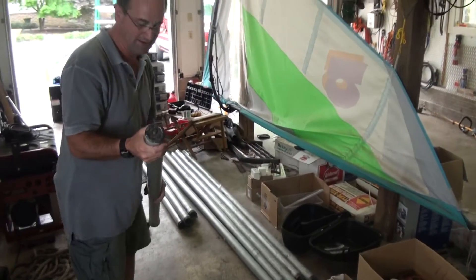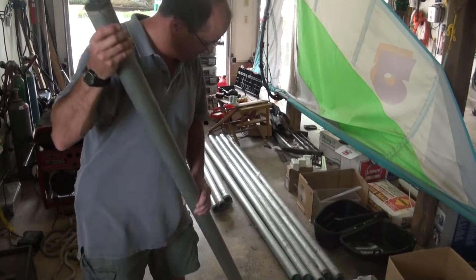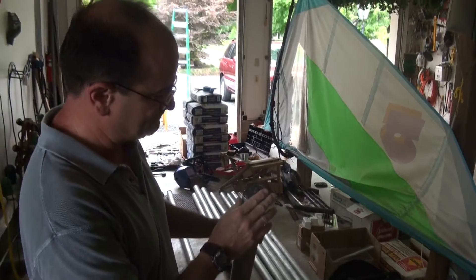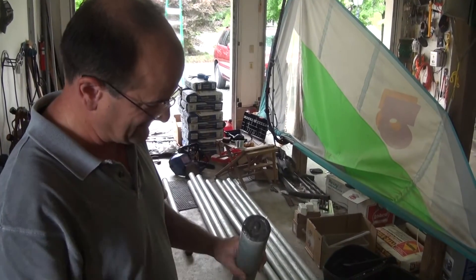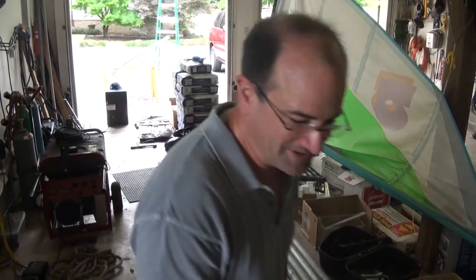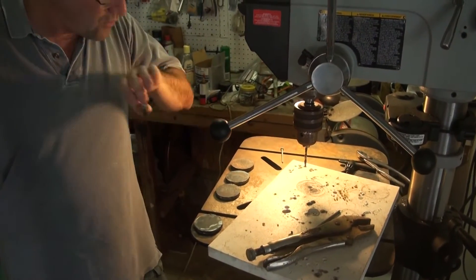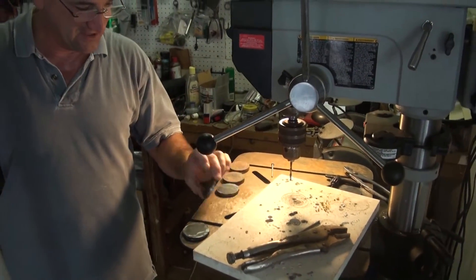Up on the top, now this is where I probably could have done a little bit differently. But I wanted to seal the pipe so that no water could get inside of it. So I cut out these little discs - I'll show you right over here. I cut these little circles out with an acetylene torch and then ground them down smooth.